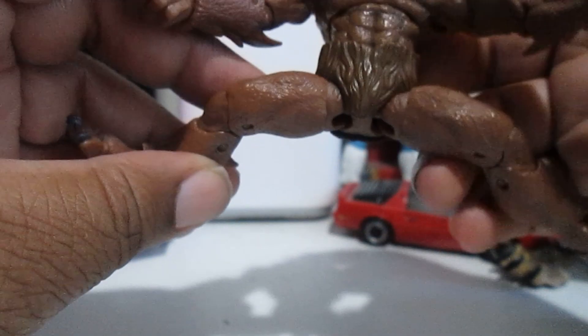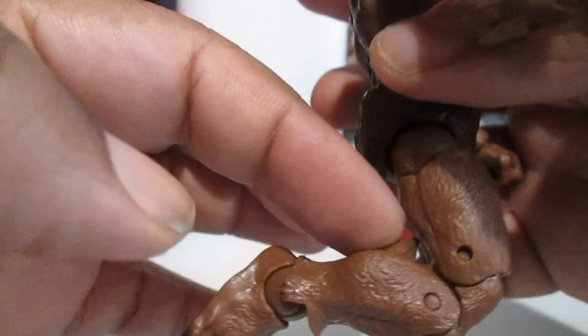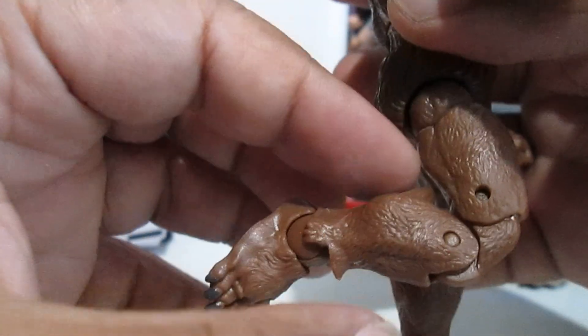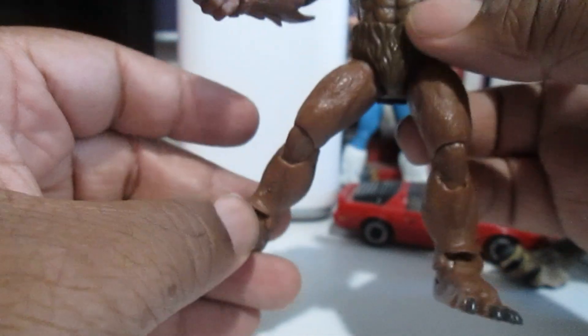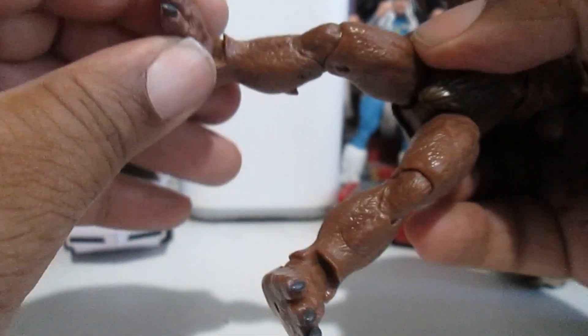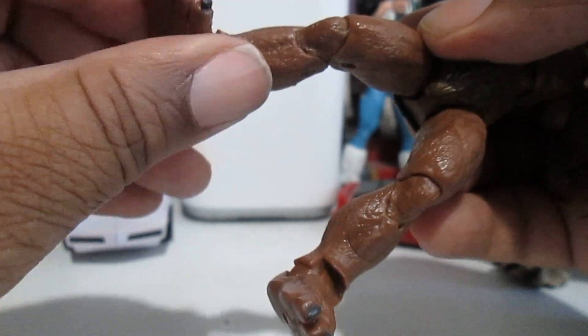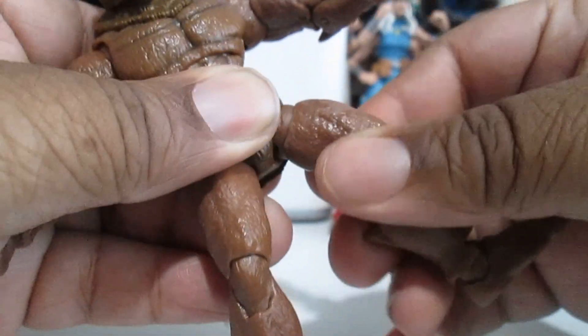He does the splits really good — look at that. Now he does have double jointed knees, but you can't bend it all the way because this fur right here gets in the way and stops that from going all the way and hitting his butt. It is what it is, but no big deal — he's a werewolf, he should just be launching at you. And you got ankle articulation right here and you can swivel at the ankle as well. He's got thigh swivel too — can't forget the thigh swivel.